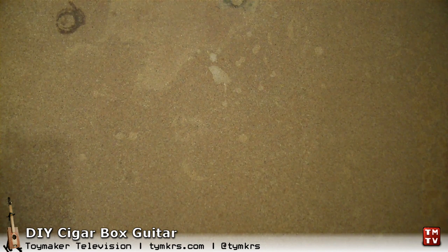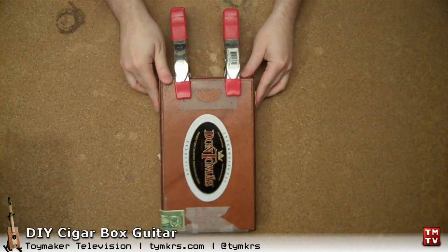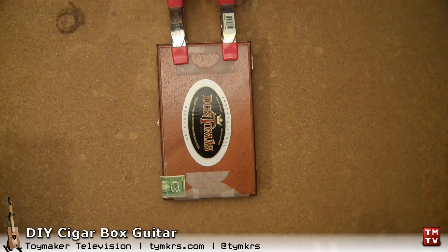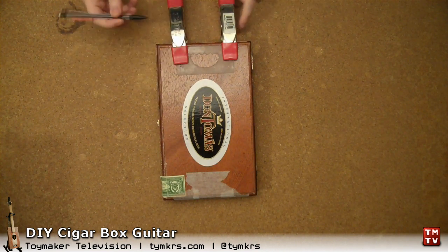We actually had a bit of a debate when we first started this on where the F holes should be, because we didn't want too many holes but we wanted the tail piece to be able to come out from inside. And we came up with this design. So I'm just going to mark this.